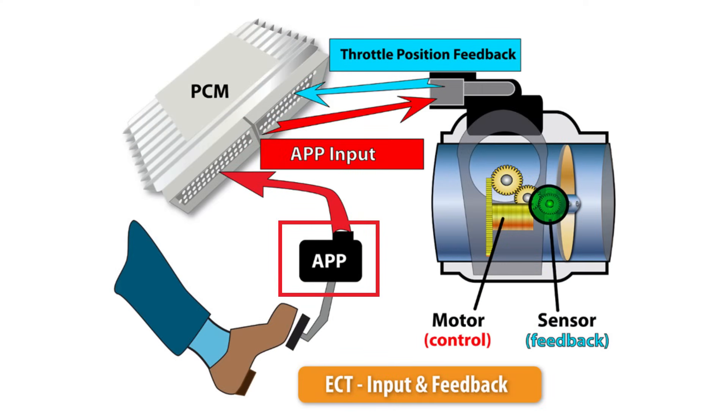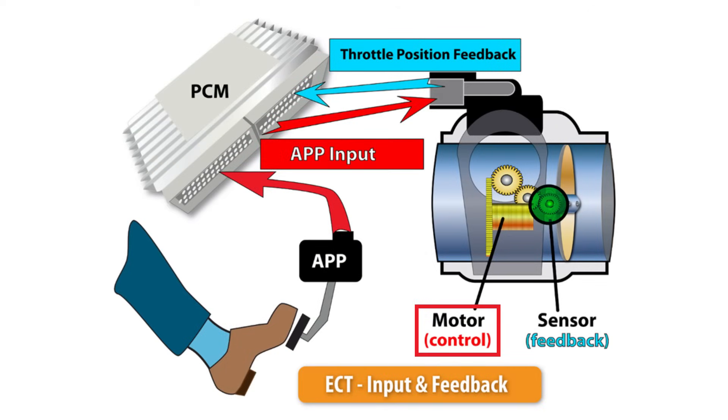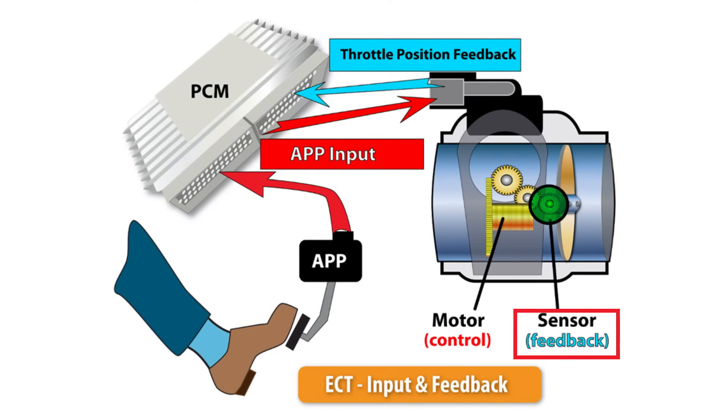Throttle control now works via an array of sensors. The first sensor is your accelerator pedal position sensor, which reads how far down you push the gas pedal. It then sends that reading to the ECU. The ECU takes the reading and sends it to a throttle body actuator or throttle body motor, which controls the opening and closing of the throttle body relative to how far down your foot is on the accelerator pedal. We then have the throttle position sensor, whose purpose is to read how open the throttle body is. It takes that reading and sends it back to the ECU — one, to make sure that the position of the throttle body matches your position of the accelerator pedal, and also to control how much fuel should be sent into the engine.